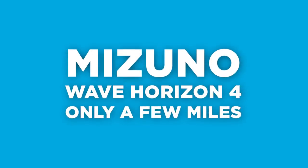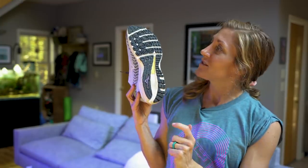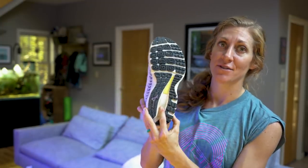The next one is a pair of Mizunos I've only put in a few miles — just a few runs so far. While the tread is a little bit dirty, these shoes are very new and have several hundred miles left to go.